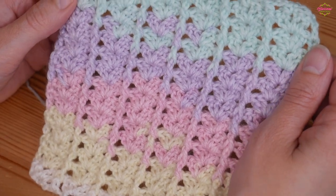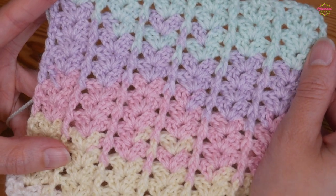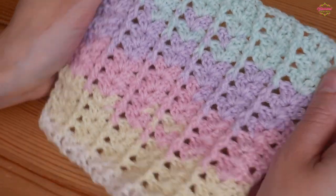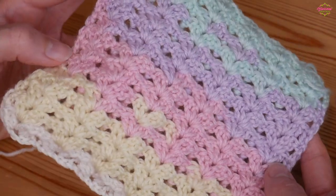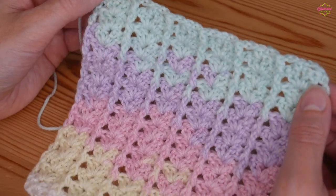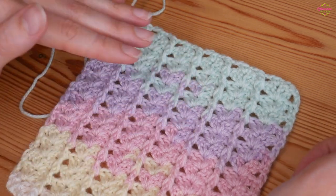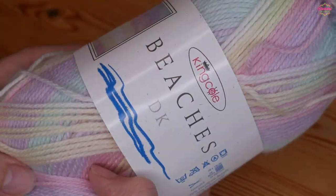It's a really versatile stitch and incredibly simple once you get going — it is a two row repeat and you end up with this gorgeous stitch at the end. That is the front of the work, and I'll just show you the back as well — it's equally gorgeous on the back. Please remember to subscribe to the channel and click on that little bell icon to receive all notifications so you never miss a tutorial.